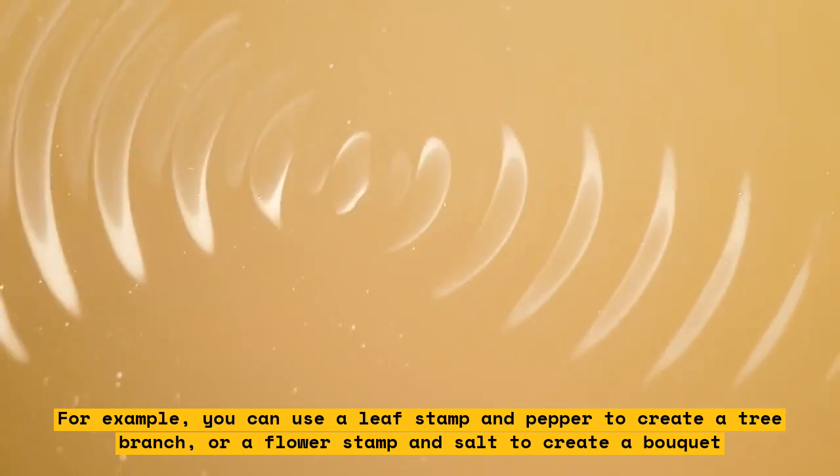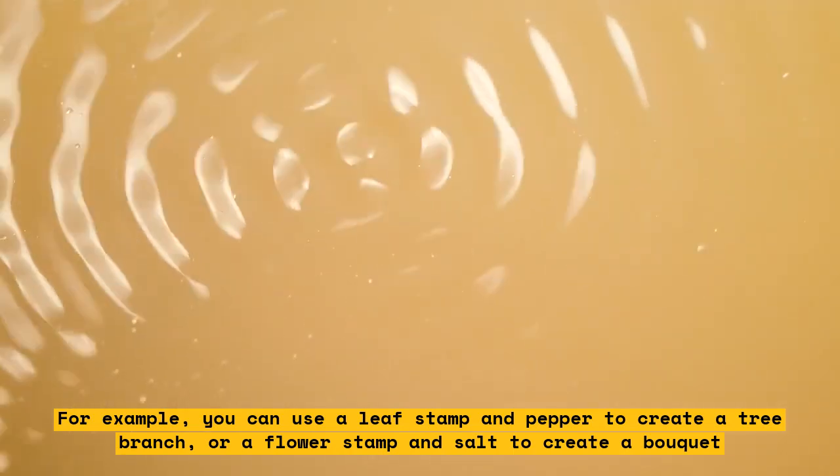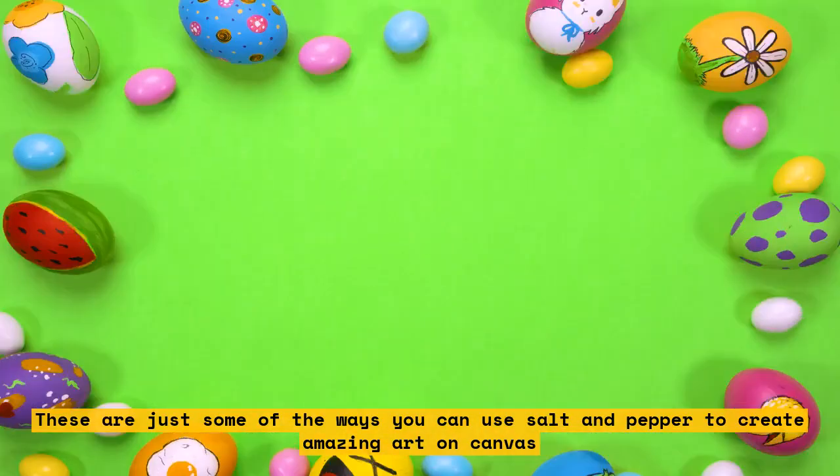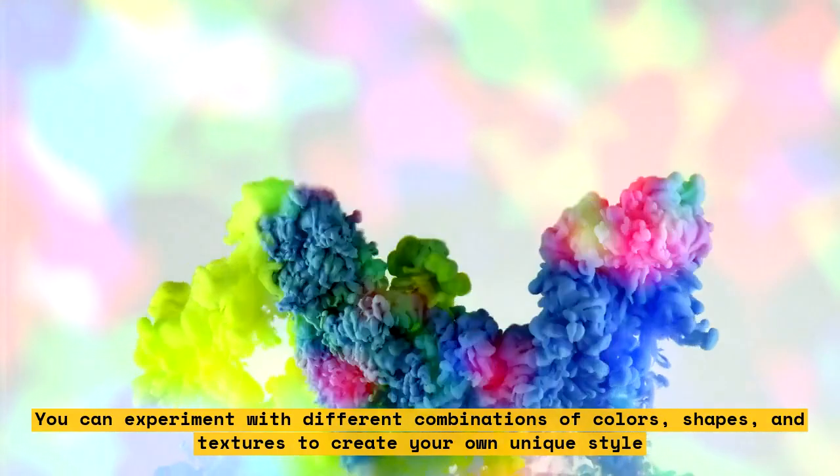These are just some of the ways you can use salt and pepper to create amazing art on canvas. You can experiment with different combinations of colors, shapes, and textures to create your own unique style. Remember to have fun and enjoy the process.